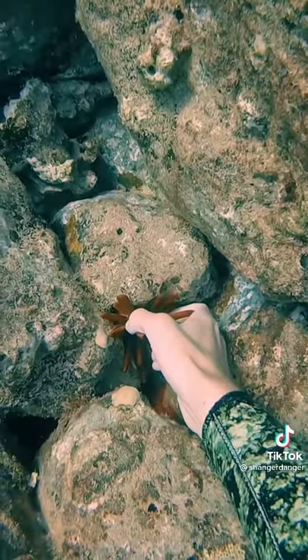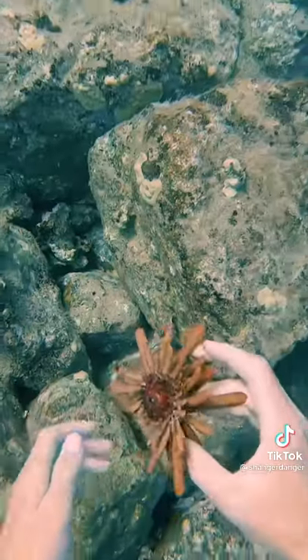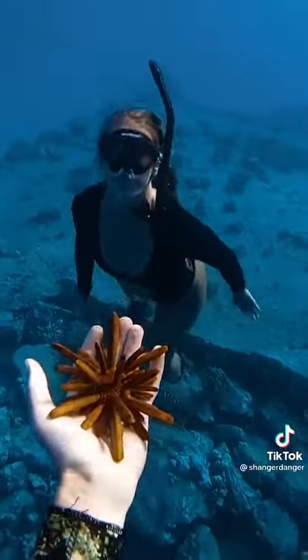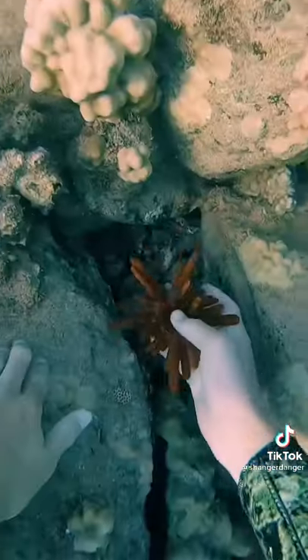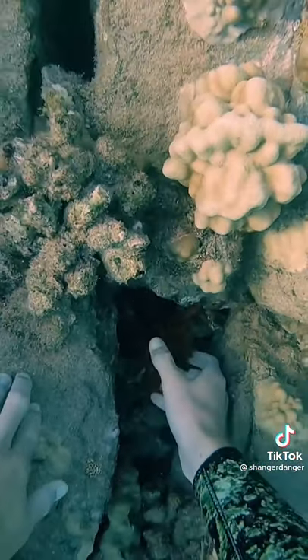This is called a red pencil urchin. Their spines aren't pokey at all, so it's okay to touch them, but be sure to not take them out of the water and put them back when you're done. Sometimes they'll give you hugs, but this one was moving kind of slow. I put him back in a cave so that he can grab on tight. Bye, friend.